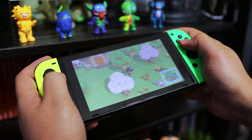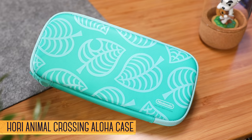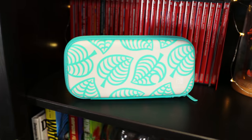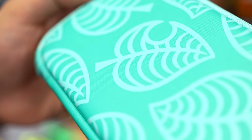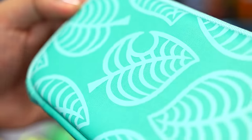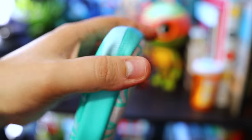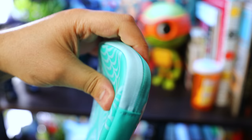To celebrate the release of Animal Crossing New Horizons, Hori's releasing a ton of accessories, many of which are slowly being shipped our way, but we did get our hands on the Aloha edition of their carrying case. It's available for both the Switch and Switch Lite — this one being the latter — and it's wrapped in that iconic Animal Crossing leaf pattern, colorized in white, light blue, and turquoise. As for protection, it's not hard shell, but it is rugged enough to defend against bumps and light drops.